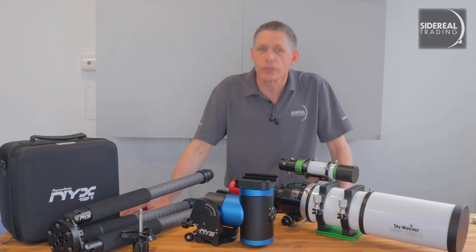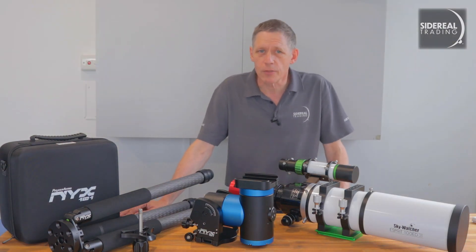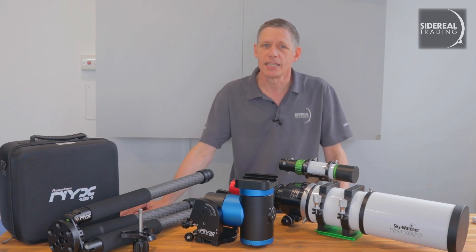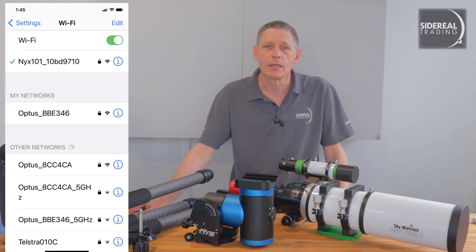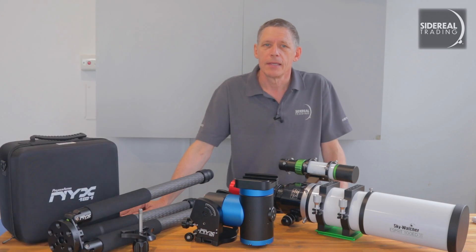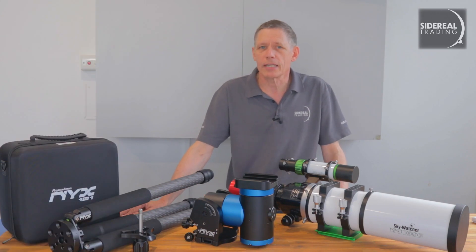Turning to the Wi-Fi connection, you can use a couple of different ways to connect to the mount. Once the mount is powered, you'll see an SSID as NYX101 underscore plus 8 characters when you look at available Wi-Fi connections on your phone or computer. The mount can also separately connect to your home Wi-Fi, and you can do everything there — it's also used for firmware updates and such.